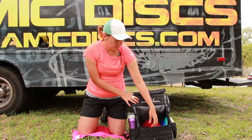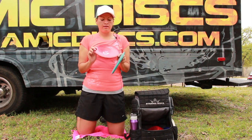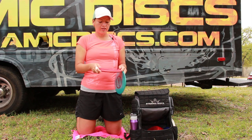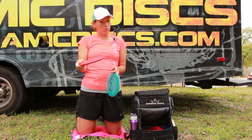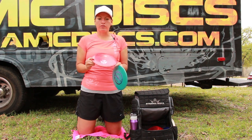Okay, so that's it for drivers. For mid-ranges, I'll start with understable to stable. For my turnover approach shots, the Gold Line Fuse gets really great glide — I can throw it really straight and it's going to turn on its own; it's not something I have to force over. For those flippy turnovers I definitely recommend the Fuse.